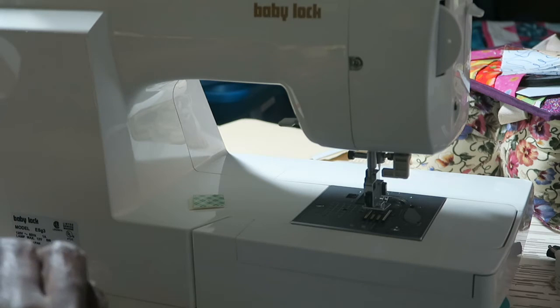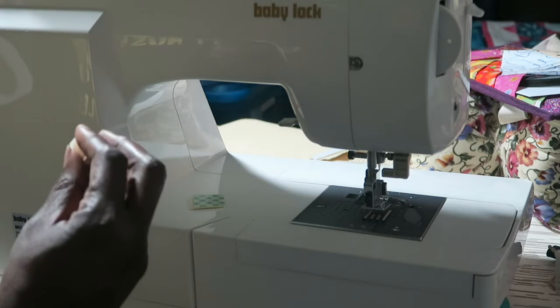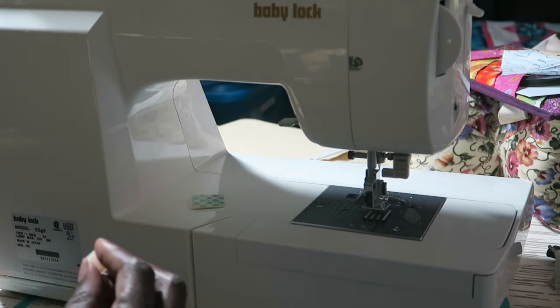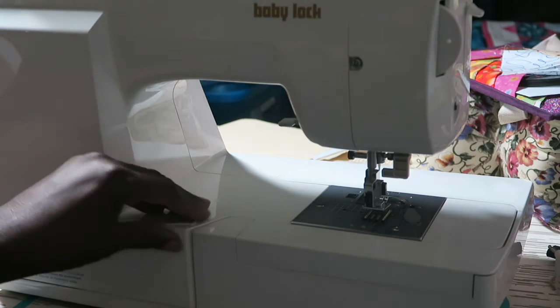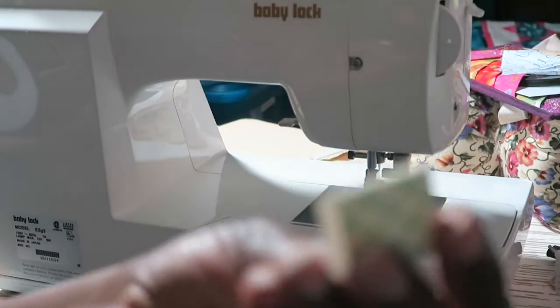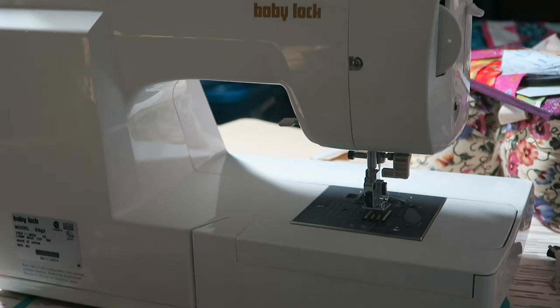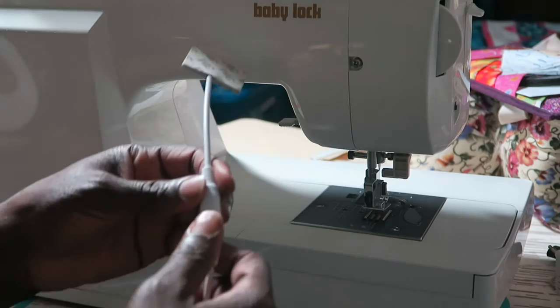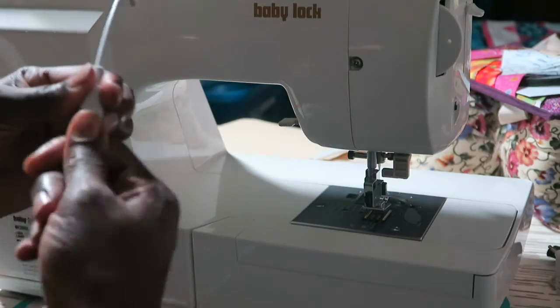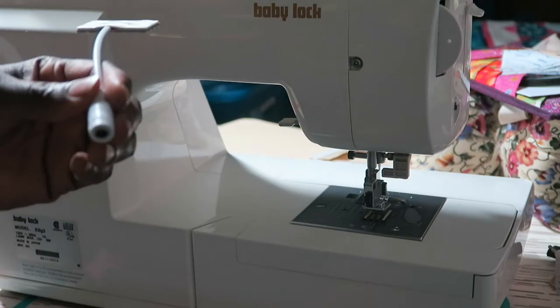I'll want to unhook the light when I'm traveling to events, so I'm going to use these clips instead of the extra piece of mounting tape they provided to put on the back of the switch. The first thing I do is mount this onto here. I'm going to pull the light out of its housing just so I'm not dealing with the whole weight, and now I'll peel off the 3M tape.